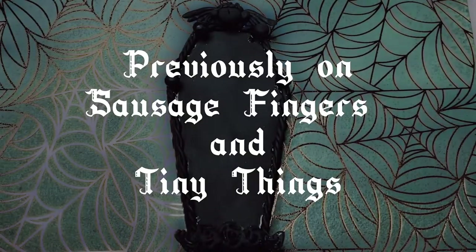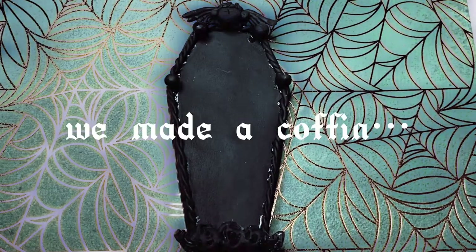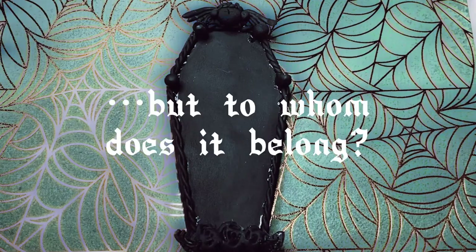Previously on Sausage Fingers and Tiny Things, we made a coffin. But to whom does it belong? Stay tuned.